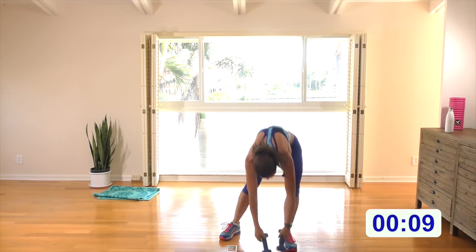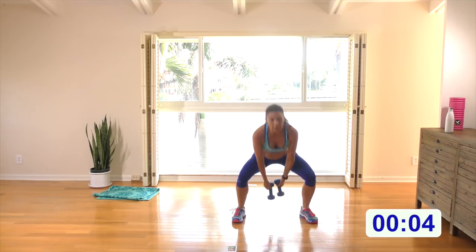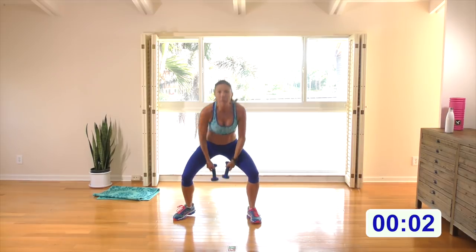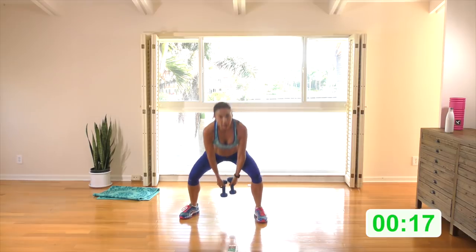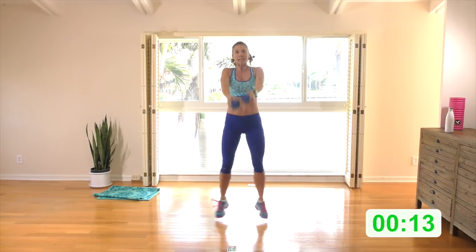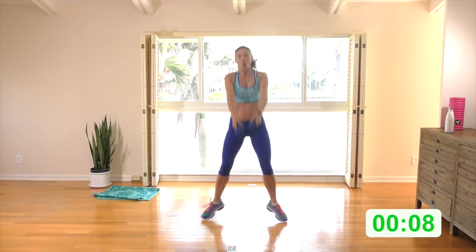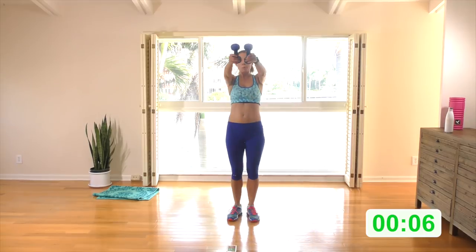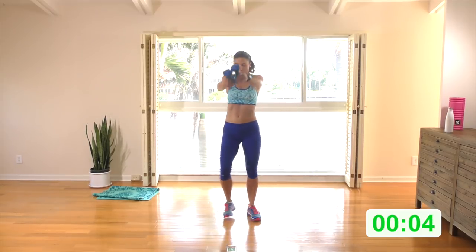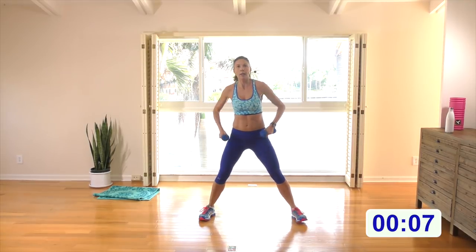Shoulders back and down, weights out in front, stepping right and left, option to jump two. Here we go — step right, step left, option to jump the next two and then back to the step. Keep the jump if you like or keep the steps — options for everyone.